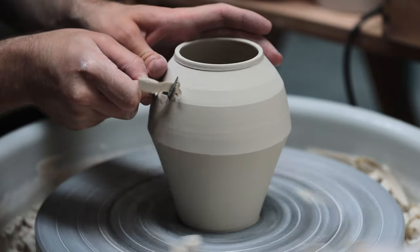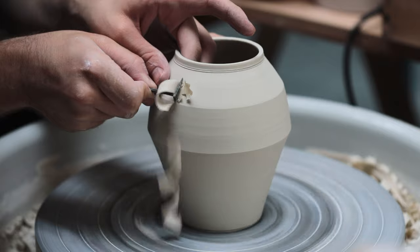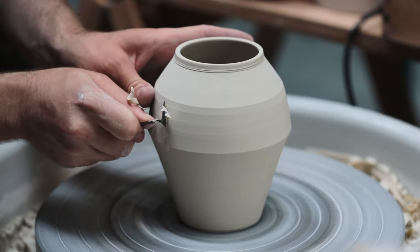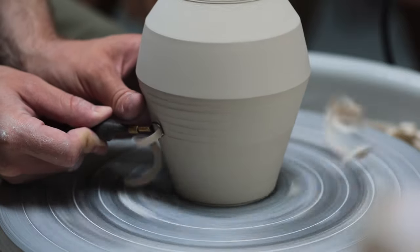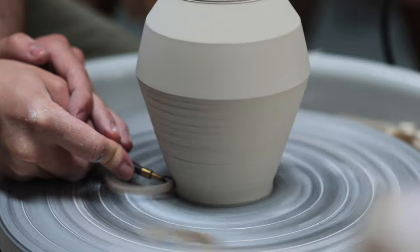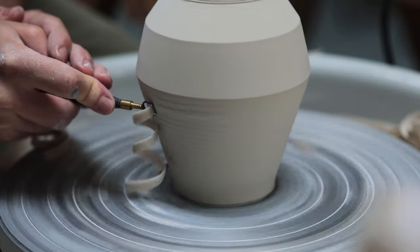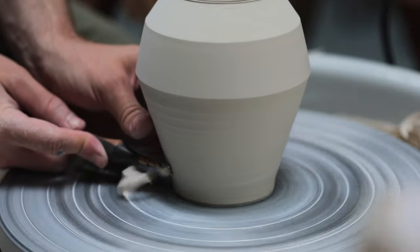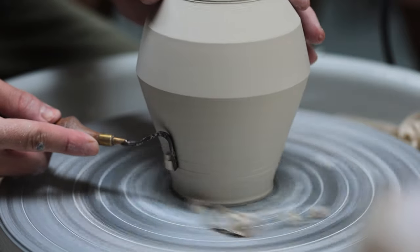Back to this pot — compared to how it was spinning a moment ago, the upper section is spinning a lot more true now. It's a good thing I threw this relatively thick, as there's enough material to trim back and correct any irregularities. This technique is actually one you'll see quite a lot of Korean makers utilising — especially those who work with porcelain. They throw thick and then trim back, as when working with a material that can be quite troublesome to throw, it's just safer to throw on the thick side and trim the excess away. For the lower section I switched to a sharp bison turning tool, holding it tightly with two hands to ensure the blade stays in a nice steady line as I move it up and down, removing any slight undulation until the form spins true.